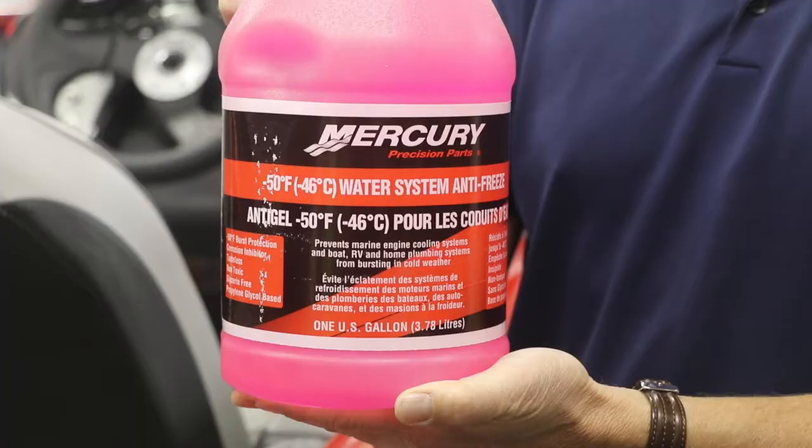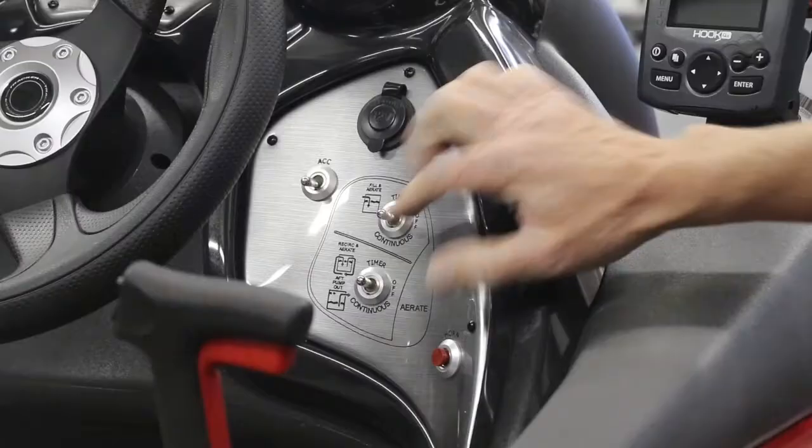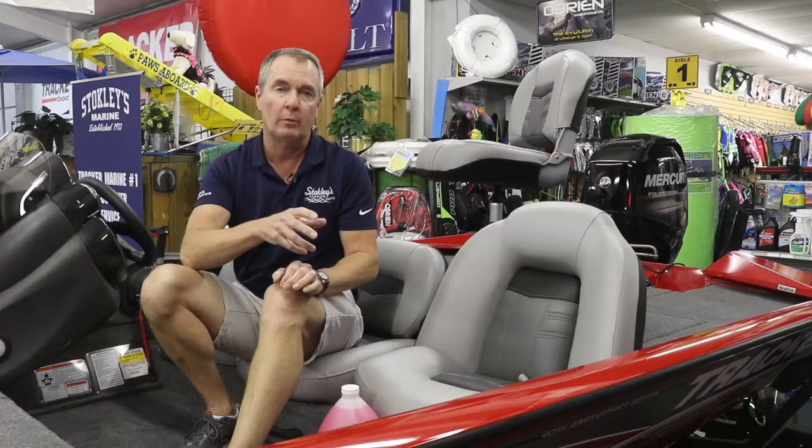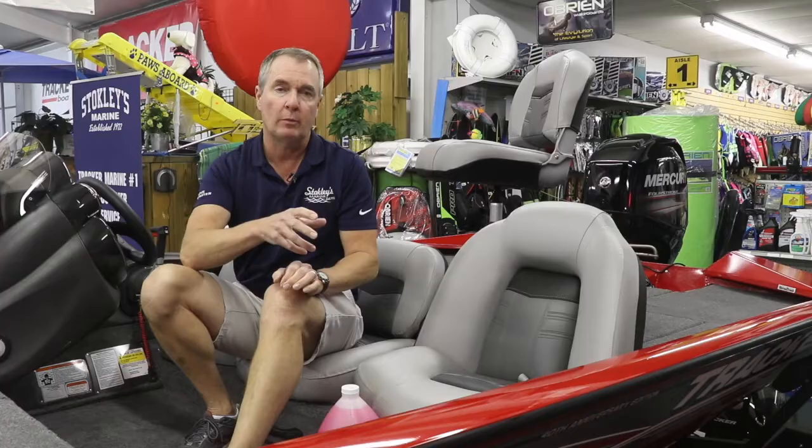We like to put antifreeze in — the non-toxic type — it won't hurt the fish, won't hurt the lake, won't hurt your dog. You pour just a couple of ounces in there, turn on the system, and let it pick up that antifreeze and splash it back down in your live well with your recirculation system.